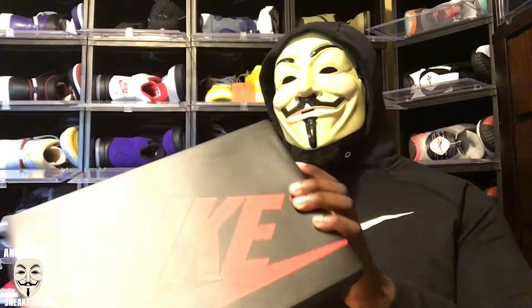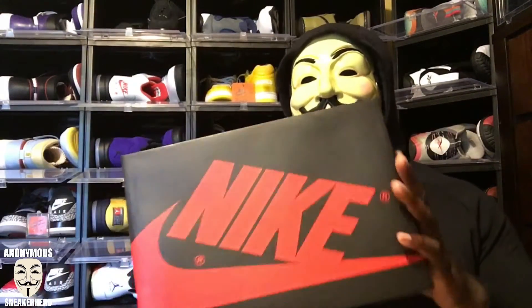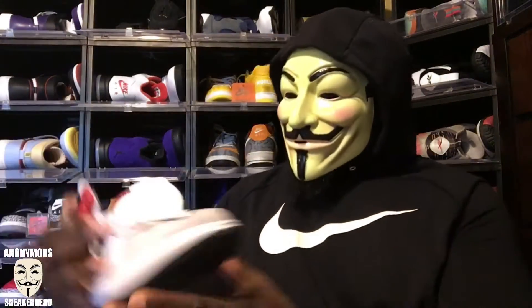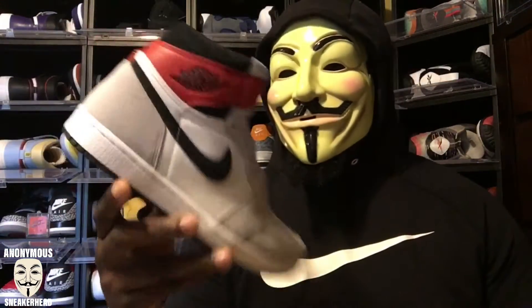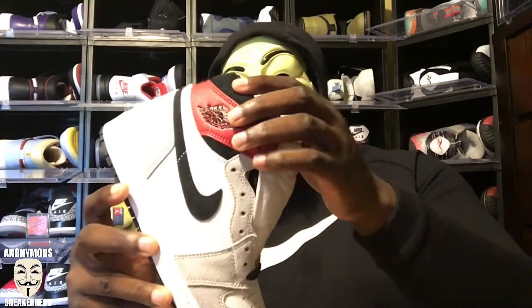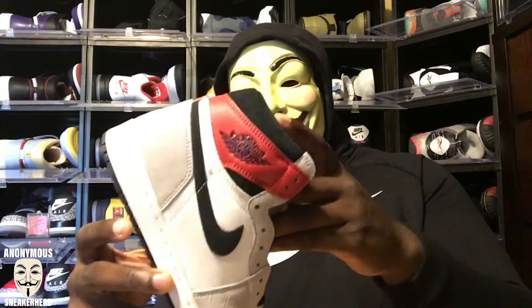One more shoutout to the guys at Hype Room for letting me hold these for a review — this is not a personal pair. Here we go: you can see it, the Jordan 1 box, regular black box with the red Nike Air. Taking the top off right now, here is the right sneaker. As you can see from the title and thumbnail, no surprise — we have the Jordan 1 Smoke Gray, or what some people call the broke man's Union.